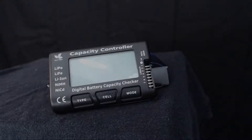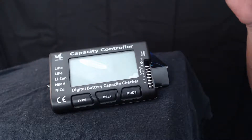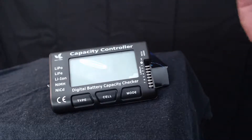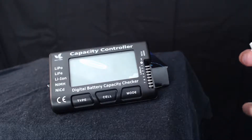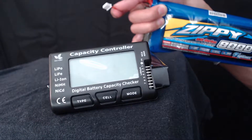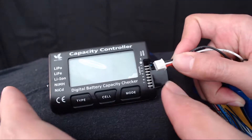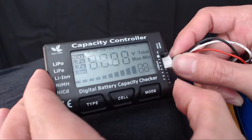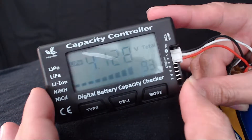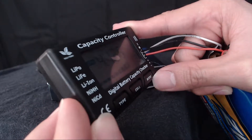All right, let's go ahead and zoom in. Here is the Build Power cell capacity checker, up close and personal. We're going to do a demonstration just to show you guys what it looks like when you plug in one of your battery packs. It's a two-cell Zippy, but one of the packs went bad so it's just one cell. I'm going to plug it in here — it makes a beeping noise — and you can see the LCD display.